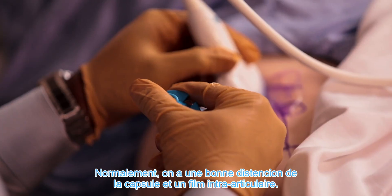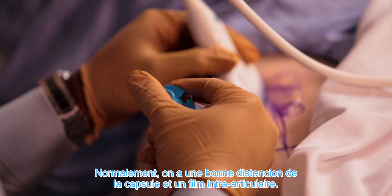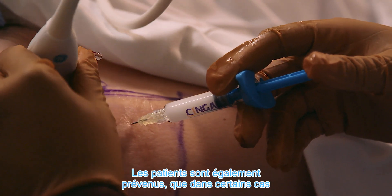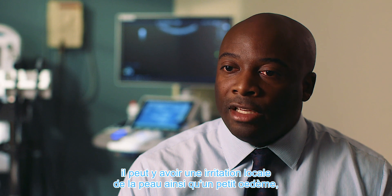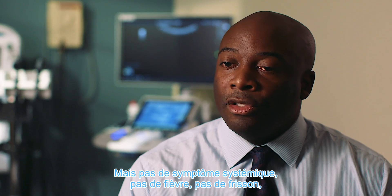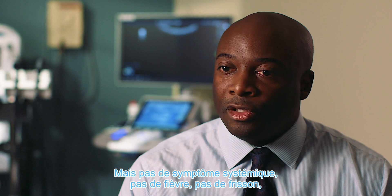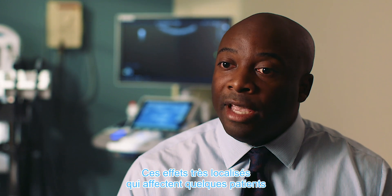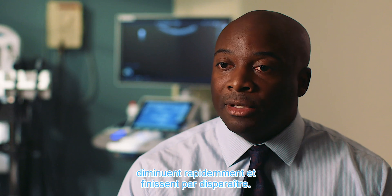Typically you get a good distension of the capsule and intra-articular fill. Patients are also told that in certain cases you may expect some local skin irritation, such as mild redness or swelling, but no systemic symptoms — no fevers, no chills, no rigors — which is important. That small area of redness can be anticipated in some patients but subsides without incident.